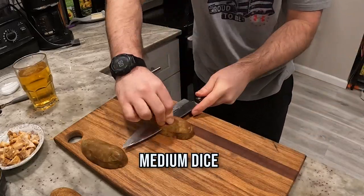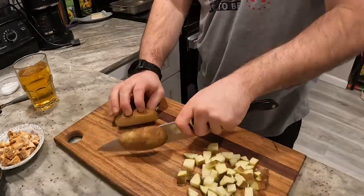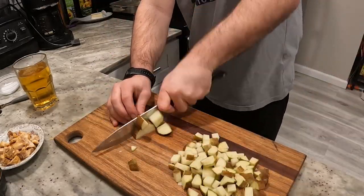Now dice the potatoes — a medium dice on both of them. Dice, dice, dice. Chop, chop, chop.